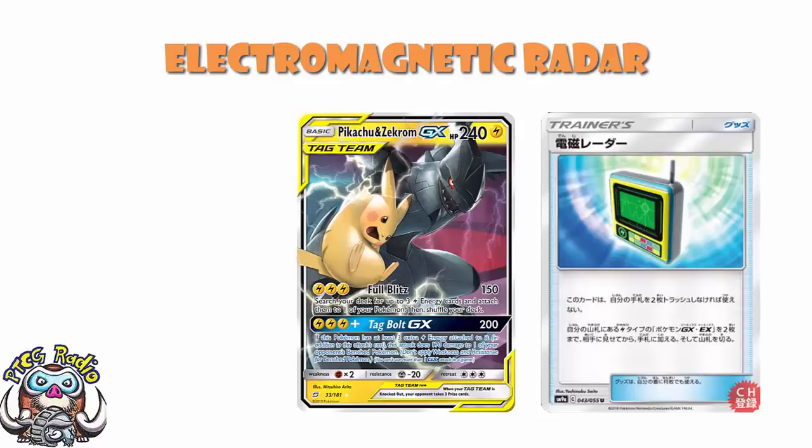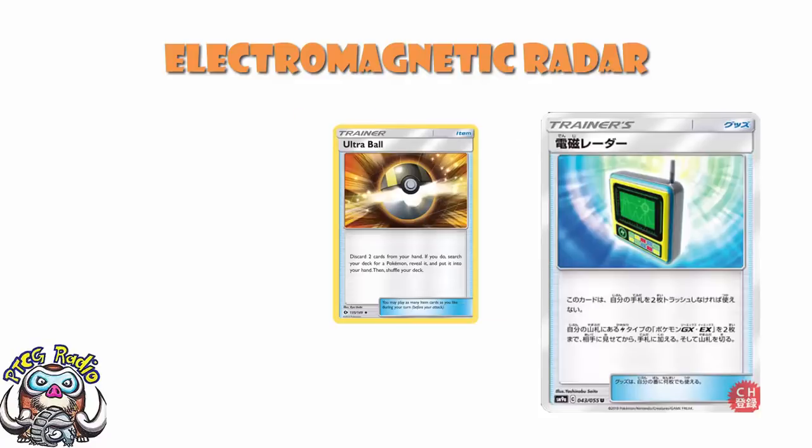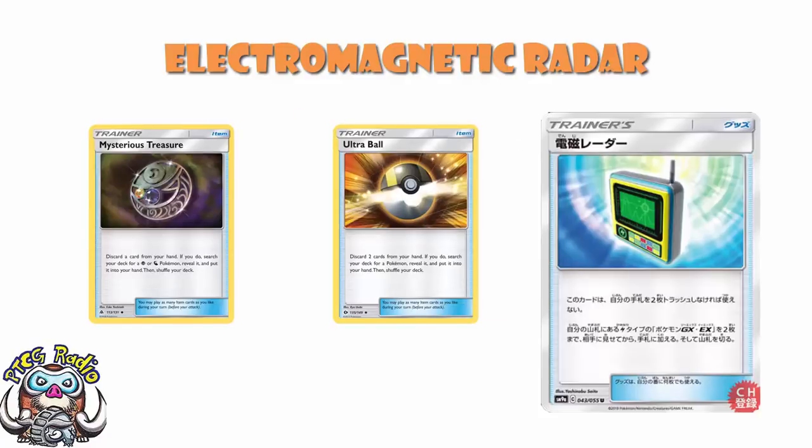It's a phenomenal card doing phenomenally well, and you can search two of them out with Electromagnetic Radar. To put it bluntly: if you're playing a deck with Lightning EXs or GXs, it's not going to be a 4-of to start your deck list, but it will be a 1 or 2 of to finish it. And let's not forget you've got to discard two cards to use this. We've seen this with Ultra Ball and Mysterious Treasure, and it's not been a particularly big problem.